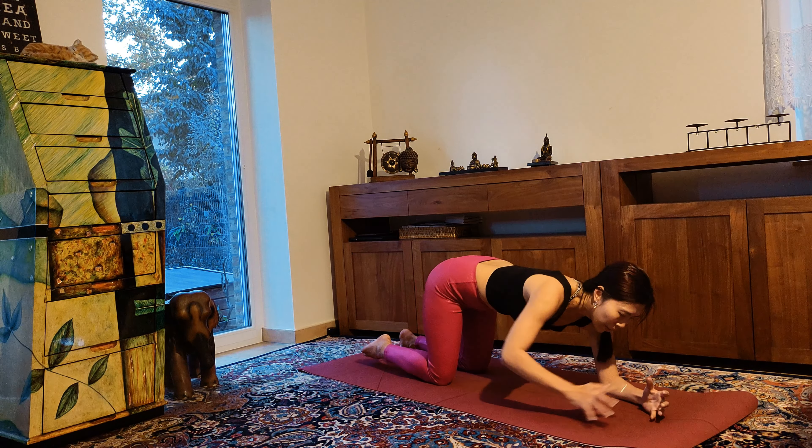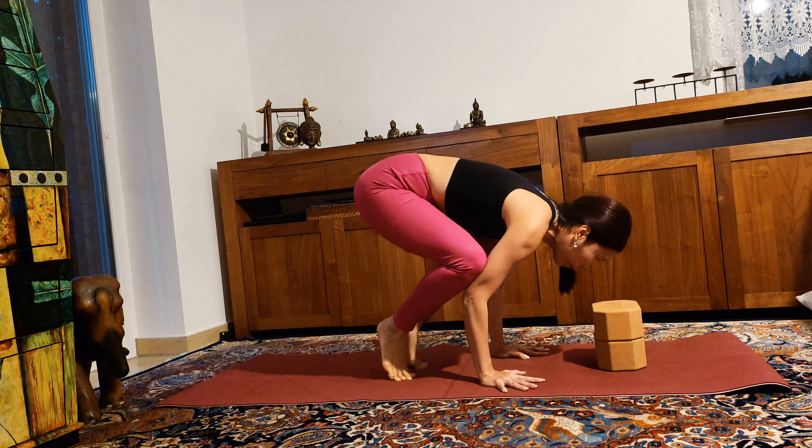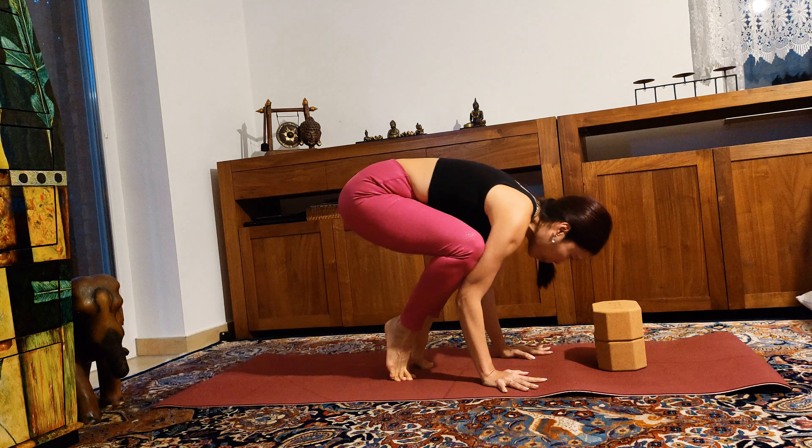Now let's try crow pose with blocks under your forehead. Bring two blocks under your forehead and place your forehead on top of the blocks. Now try to bring one leg up and then another. If possible, maybe lift your head off the blocks. Try again. Forehead down on your blocks, shift your body forward.